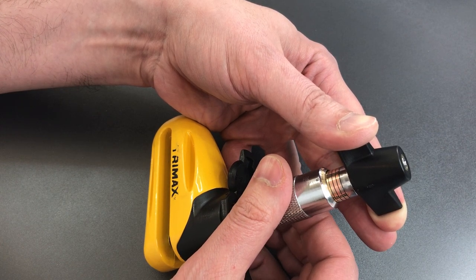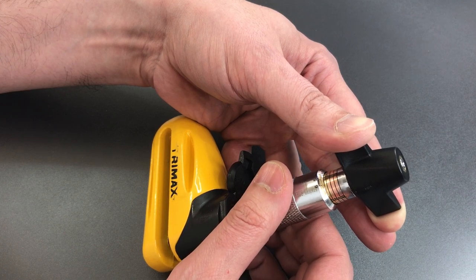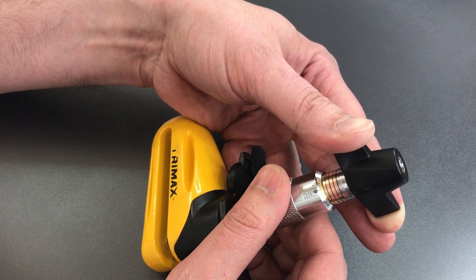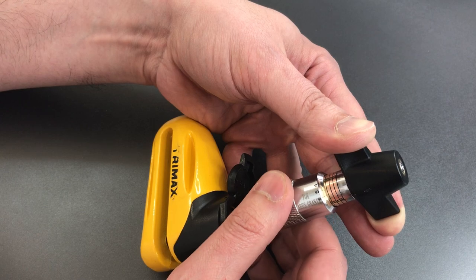Four feels loose — sorry, two feels loose. And got a little click out of disc one. Let's go back to the beginning.